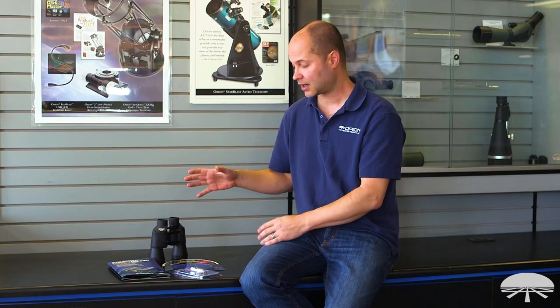Well, there you have it. This is a great beginner's way to step into the hobby and get your feet wet. This is the Orion 10x50 Binocular Stargazing Kit. Thank you very much. Clear skies!